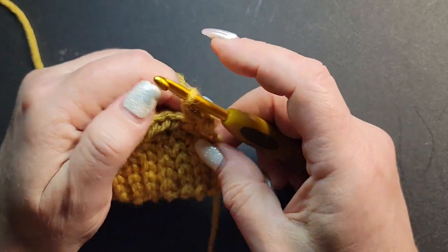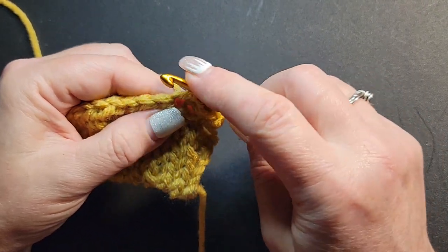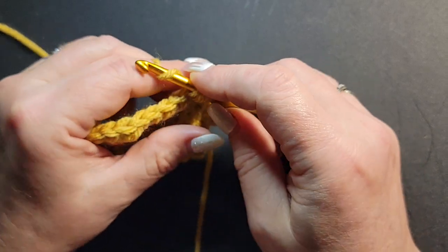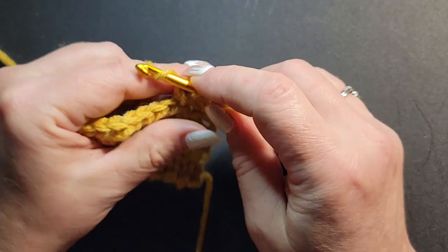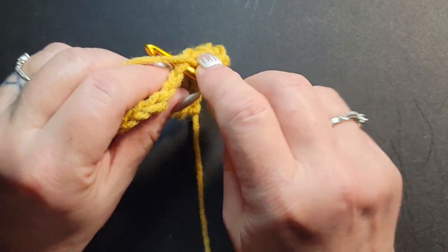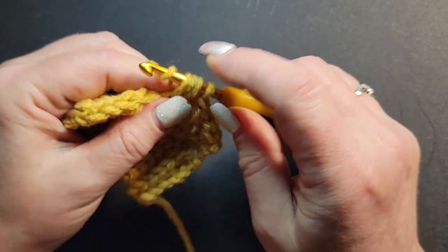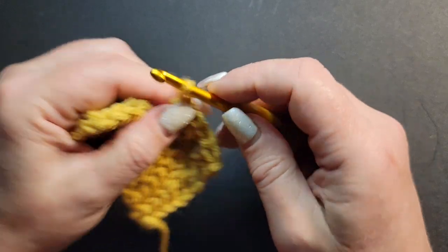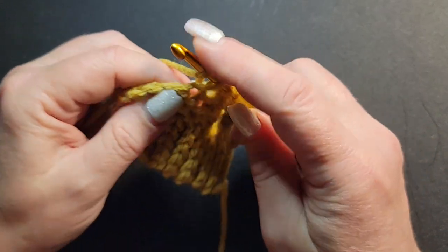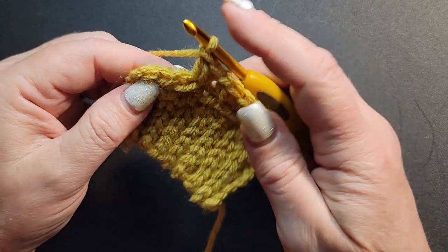Chain one — that's our bean stitch. Skip one stitch, go to the next. Go in, grab yarn, come up — you have two loops, wrap, go in, grab more yarn, come up — four loops, wrap, go through all of them, chain one. Skip one stitch, go to the next, go in, grab yarn, come up, wrap, go back in, grab more yarn, come back up, wrap your hook, go through all of them, chain one, skip one, and repeat. It's a pretty neat stitch.